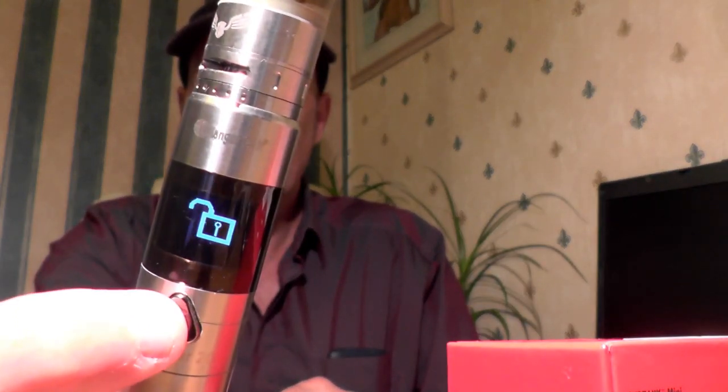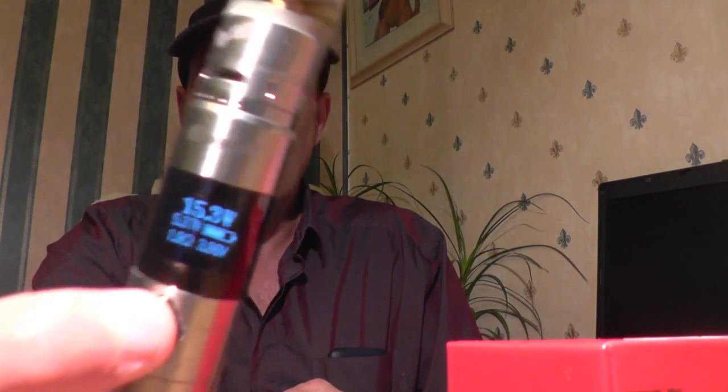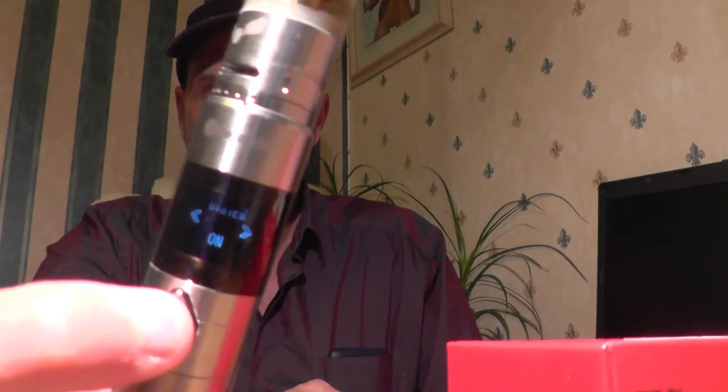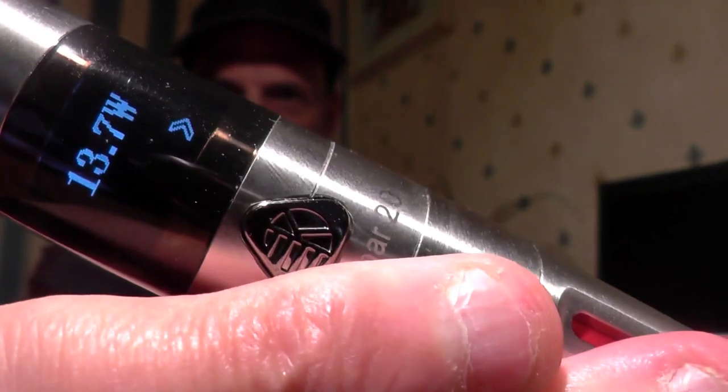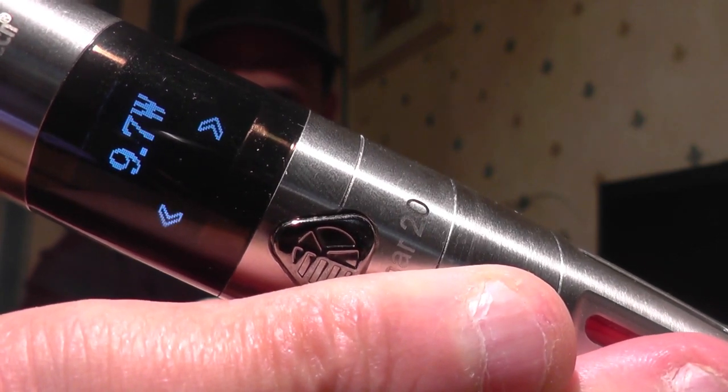Three clicks to come out of lock, then I can change the wattage. I'm going to go down to about seven and a half or maybe eight — on the Kanga tank aero mega. It's quite a lot of vape on that — it's actually 13 watts. That's called Lucy, a nice sleek mod.